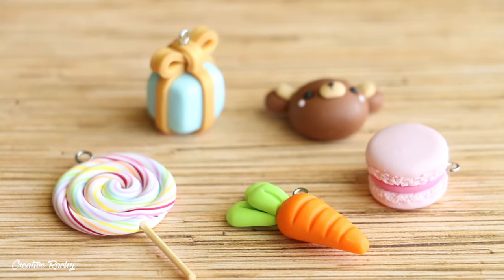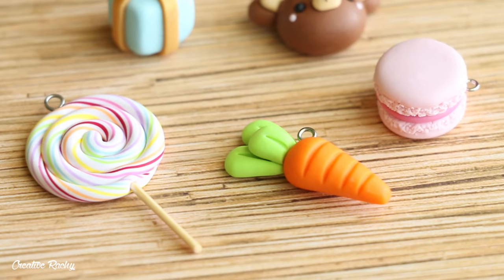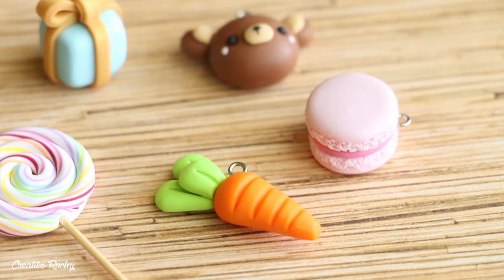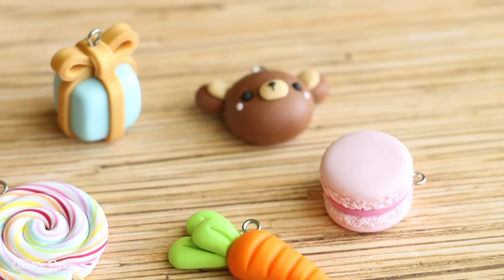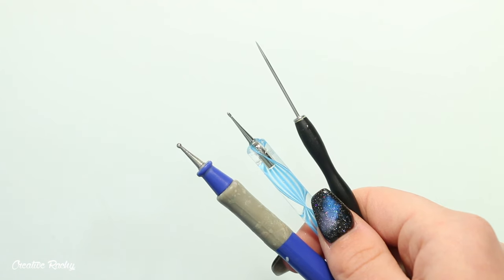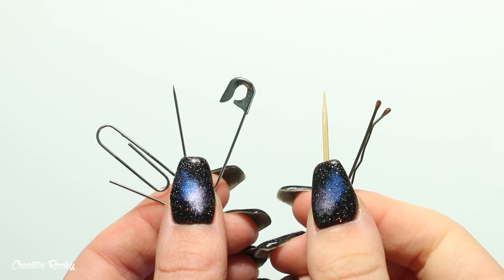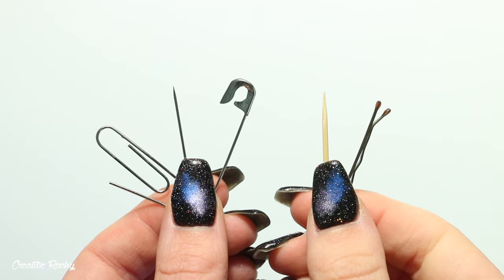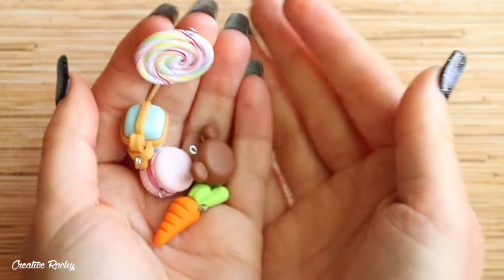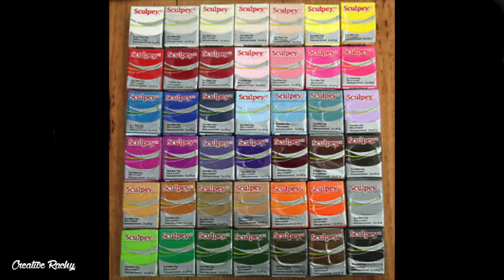I do also have some other videos that I've previously made in this little series, so if you would like to check them out I'll leave the links down below in the description box. When you are a beginner you may not have many fancy polymer clay tools, and that's okay because most of the tools I'm going to be using in this video can be substituted for things you can find around the house, such as toothpicks, bobby pins, safety clips, and paper clips. Any color of clay that I use in the video can of course be changed to a color that you have available.